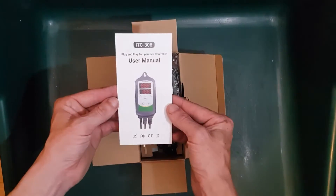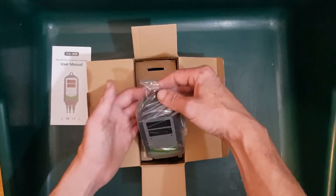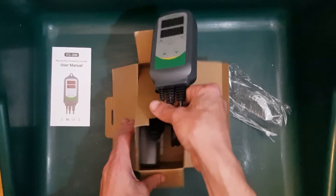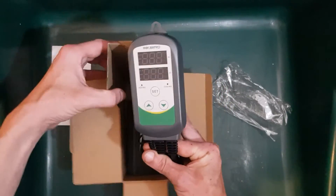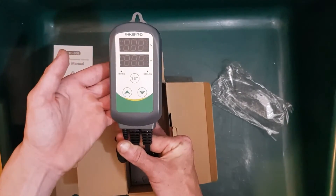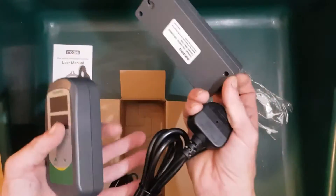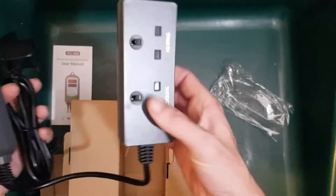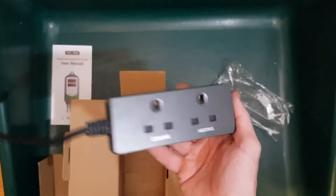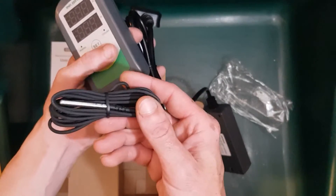We've got the instruction manual, the cooling and heating outputs, mains input, and temperature probe.